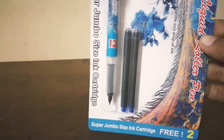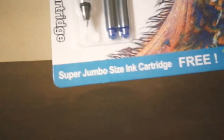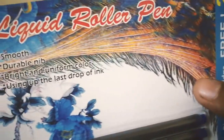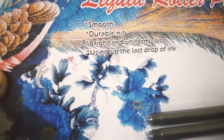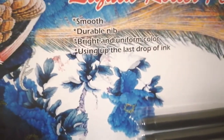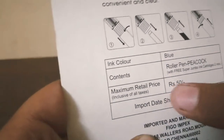Okay guys, so here is the pen. It has super jumbo sizing cartridges, so with this pack we get two jumbo cartridge sizes free. It is a liquid roller pen. It has smooth, durable, bright and uniform color, using up the last drop of ink. It is peacock design, blue color. The price of this is just 50 rupees.